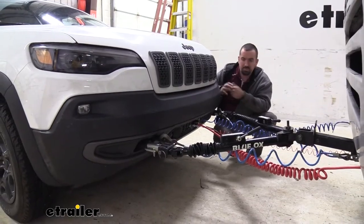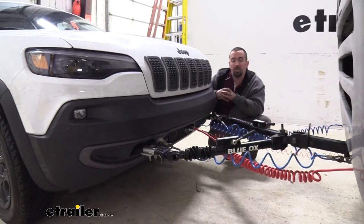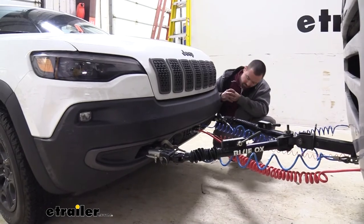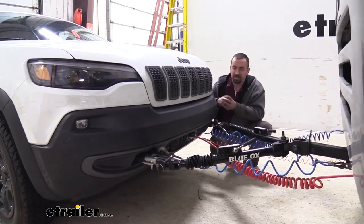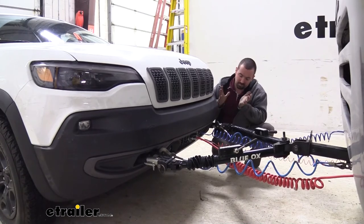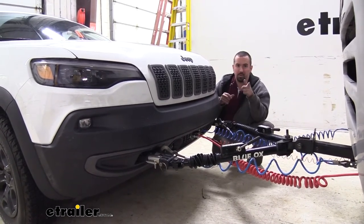Besides the trimming, the install goes on pretty well and pretty easily — it uses a lot of the OEM mounting points. You remove a few supports but replace them with the base plate itself, so overall it's a pretty easy base plate install. A lot of other vehicles can get pretty involved, but this one is nice and easy, and I'm going to show you the steps to get it installed.